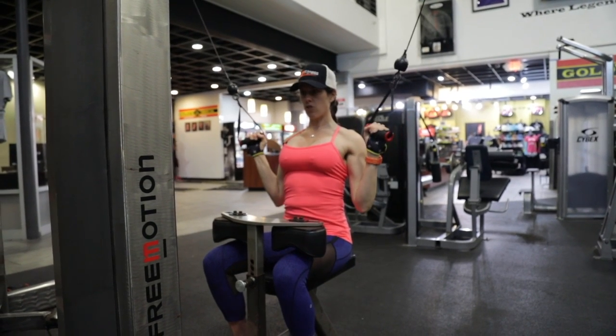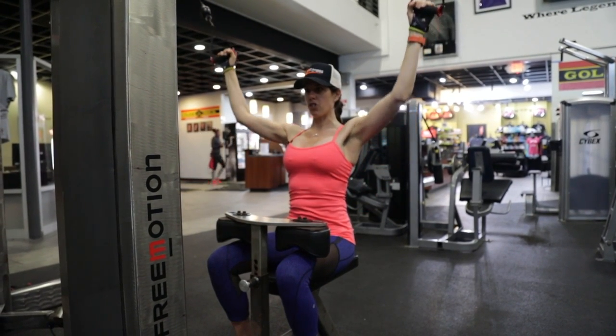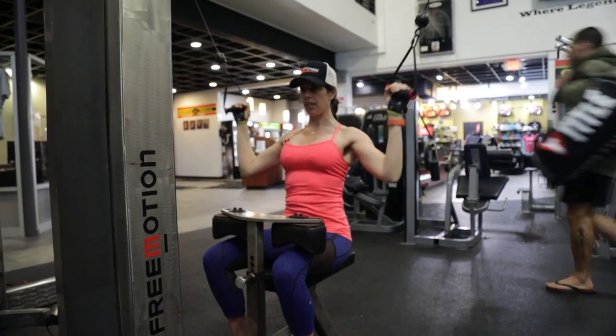Two counts down, squeeze, four, three, two, one. Exhale, inhale.